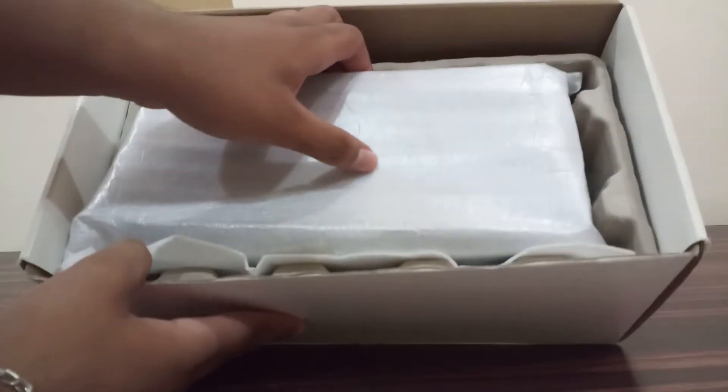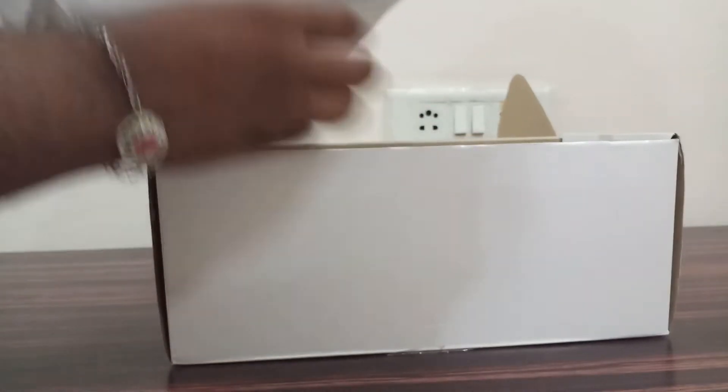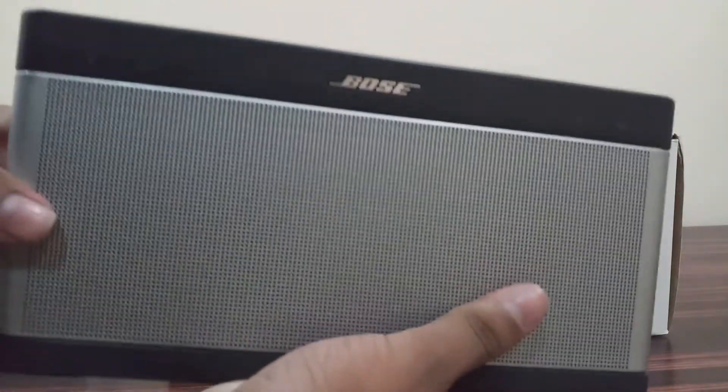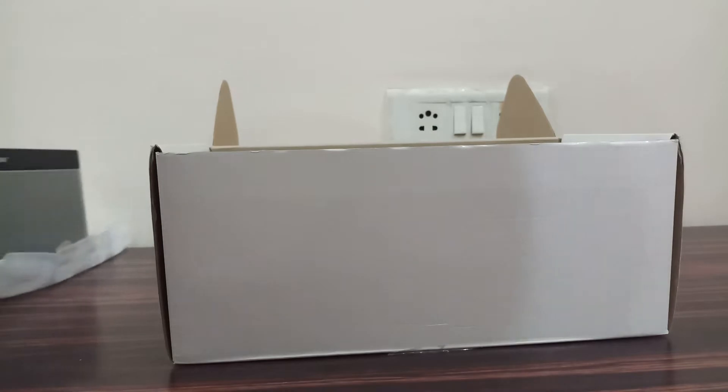If you open the box you get the box items like this. Here is the speaker itself. Let's keep this to the side and check out the box contents.